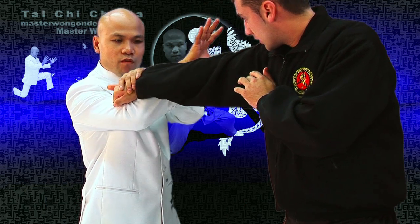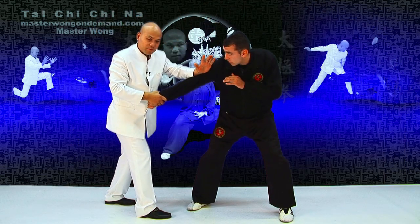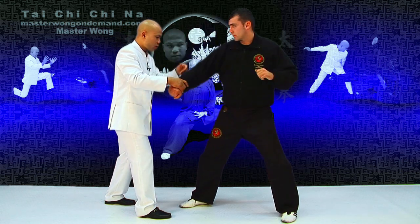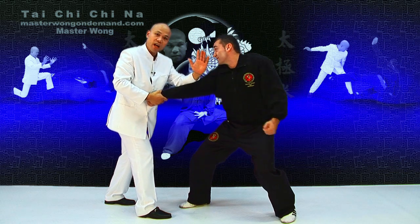Soon this hand will turn over, and then this hand from here. While we're here, he comes to hook you — like that. Now, the whole idea is when he comes in here to hook me, it's going to be hard already.